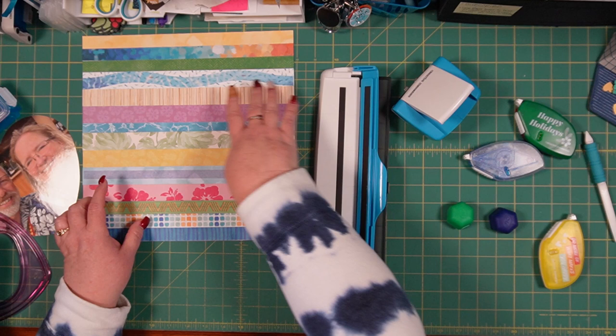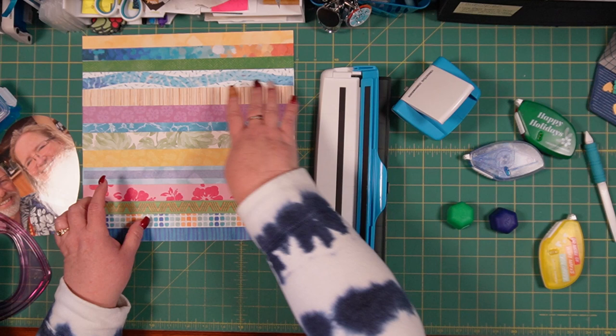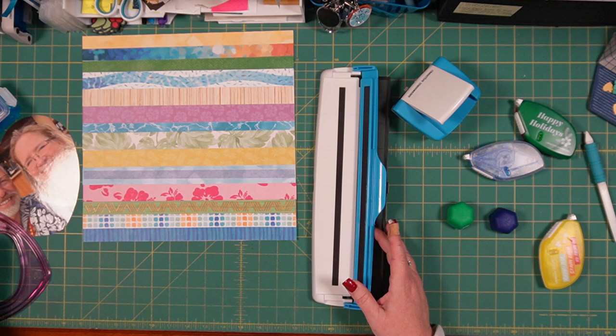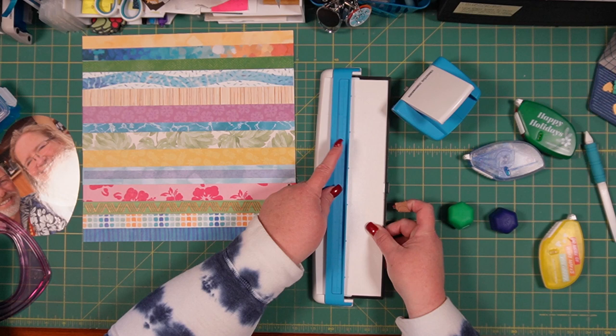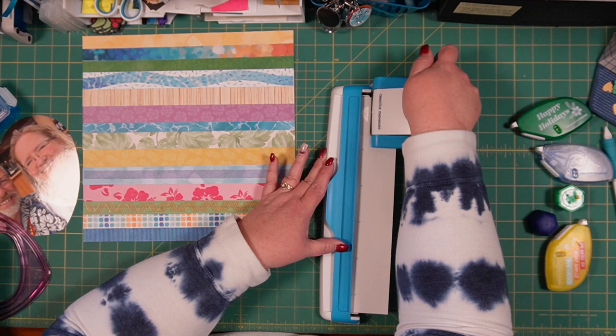What I'm going to do is rather than having something frame right around this, I'm going to do a couple of just straight borders. I think I'm going to do a border that goes all the way around. So let me just punch a couple of these and we'll see how that looks.